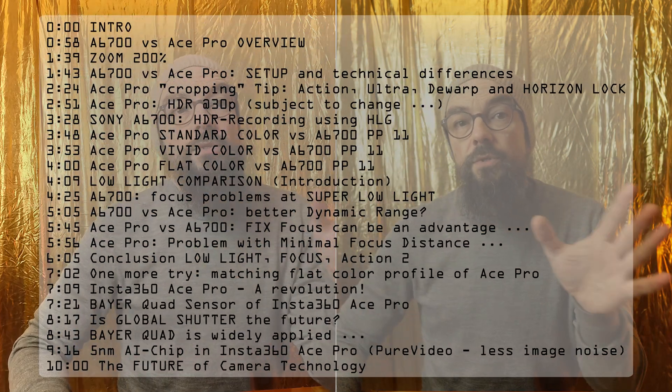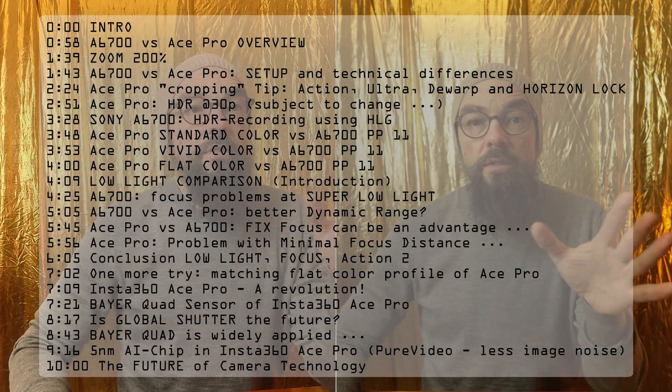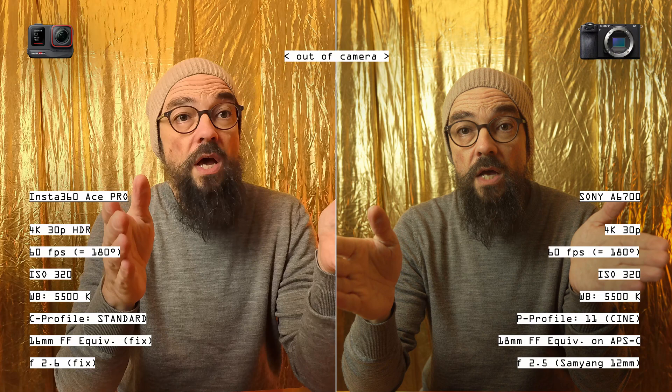Insta360 Ace Pro versus Sony A6700 low light test. Before we dive into the low light test, you see a direct comparison with studio light between the Insta360 Ace Pro and the A6700. Both cameras are running with a shutter speed of 1/60th of a second, recording at 4K 30p, ISO 320 — not too high, not too low — and white balance set to 5500 Kelvin on both machines.